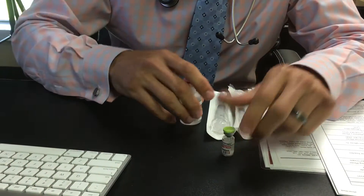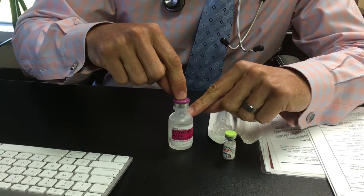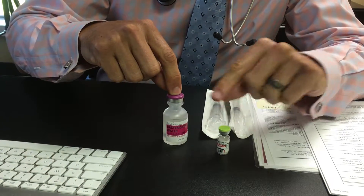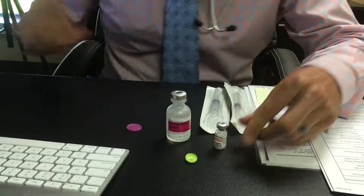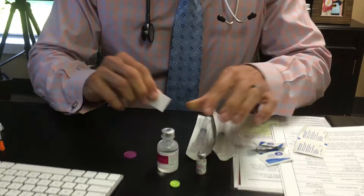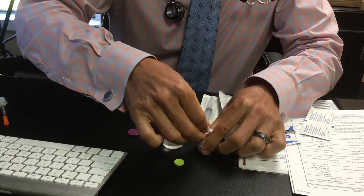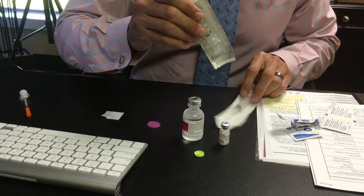What you're going to do is add 1.45, or just shy of 1.5 mls, of bacteriostatic water into the Omnitrope vial. I'm going to show you how to do this. You always alcohol off the top of the bottle before you stick a needle in it — simply just one swipe across the top.